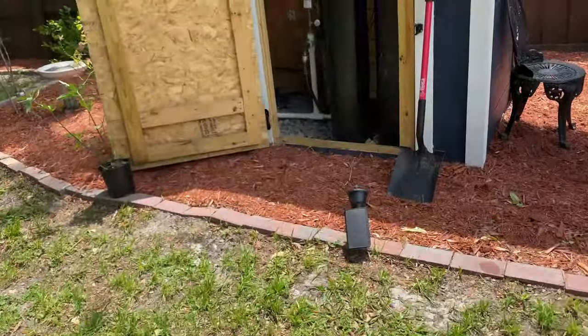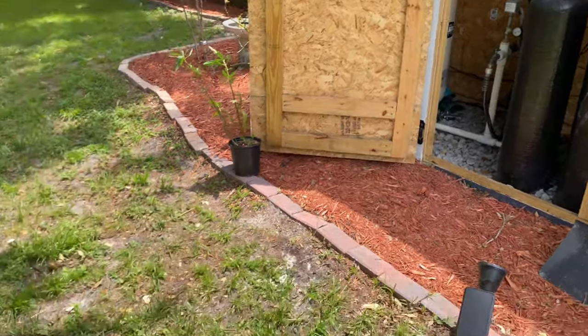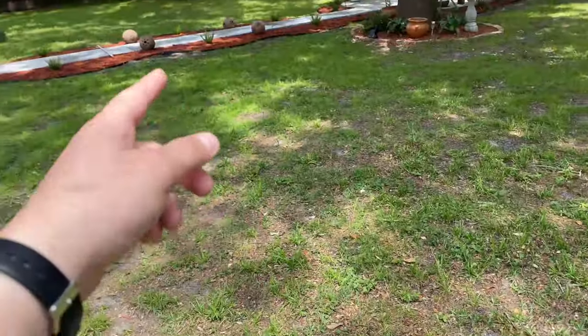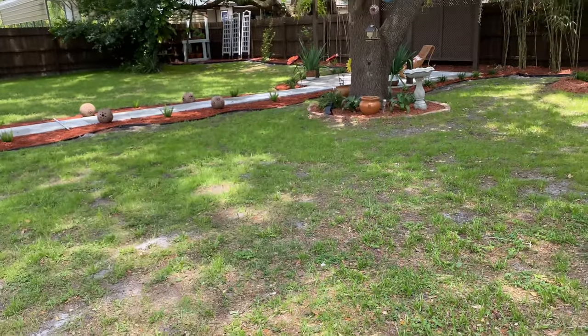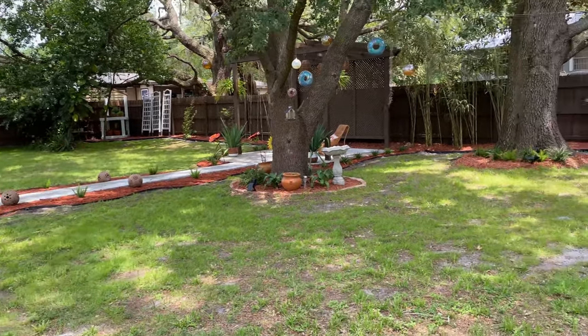I'm planning to run the lights from the well house here because there's electricity in it. The plan is to dig a trench all the way over to this pathway, light up the sidewalk, and then maybe use the spotlights on the tree or pergola back here.